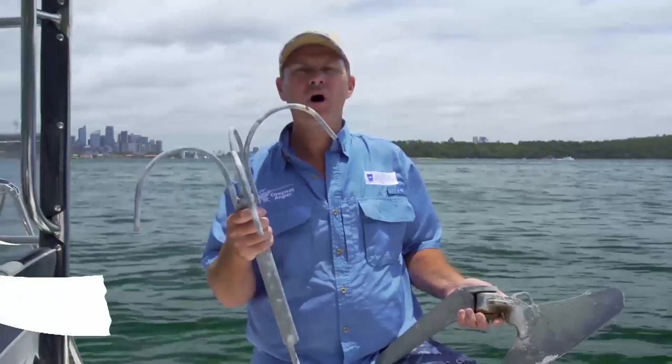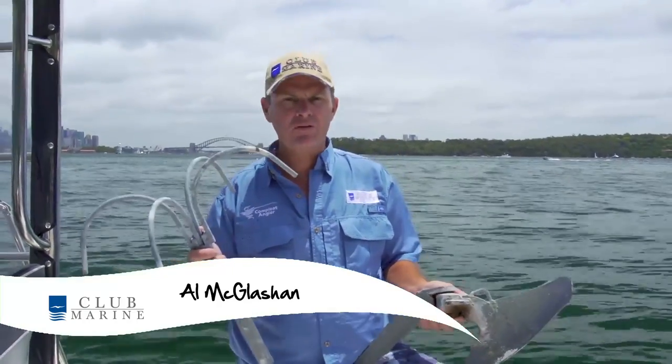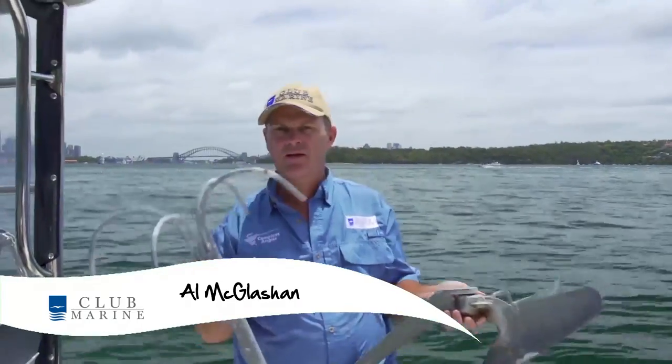When it comes to anchoring, there's a whole heap of different varieties of anchors out there. But in essence, there's two main ones you want to know: the plow anchor and the reef anchor.